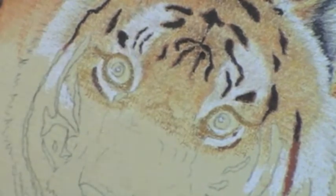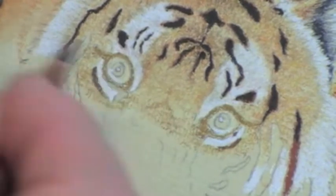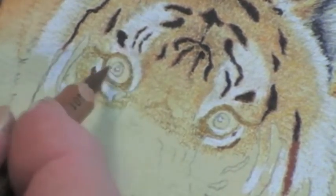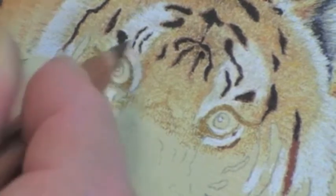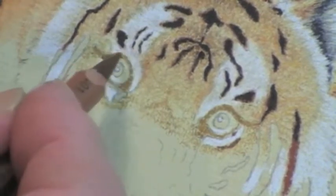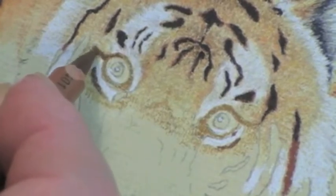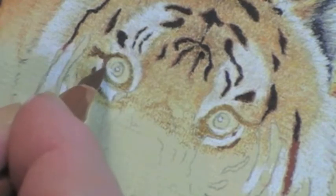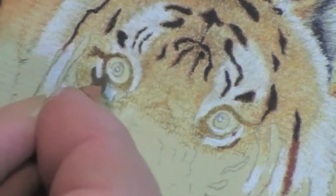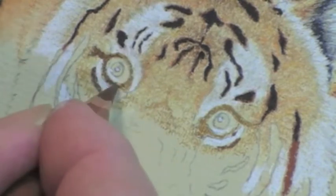I'm going to sharpen my pencil and when I come back I'm going to put in the edge and the pupil. You can see the sort of point I was looking for — I may well have to sharpen that before I go to the other eye. But with that sharp point you can get really fine detail.